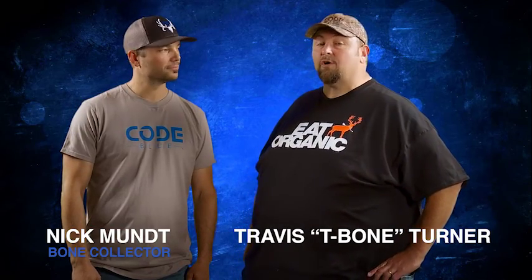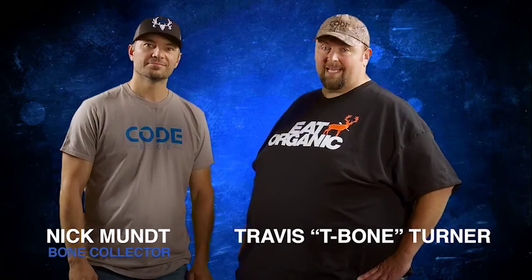Hi, I'm T-Bone, and this is Nick, and we're from Bone Collector, and we're here today to talk to you about Code Blue's Screamin' Heat.